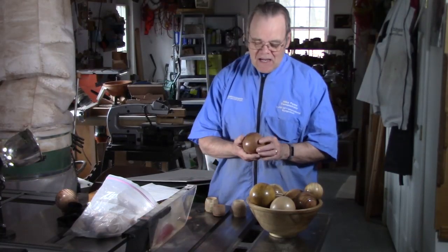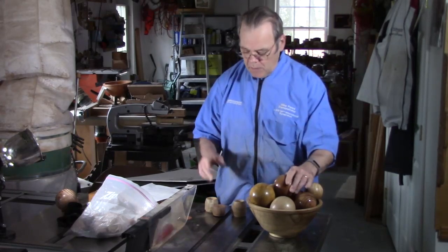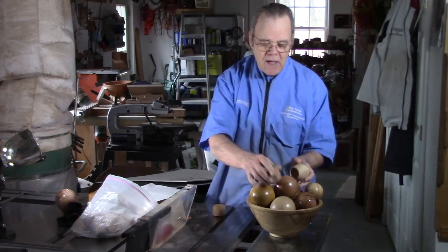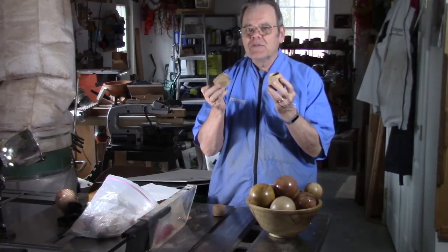Hi y'all, welcome to my shop. Turning spheres can be a lot of fun, it's not a difficult project, but before you get started you've got to have a couple of accessories to be able to hold it in between centers. So today I want to show you how you can make these little cup chucks.